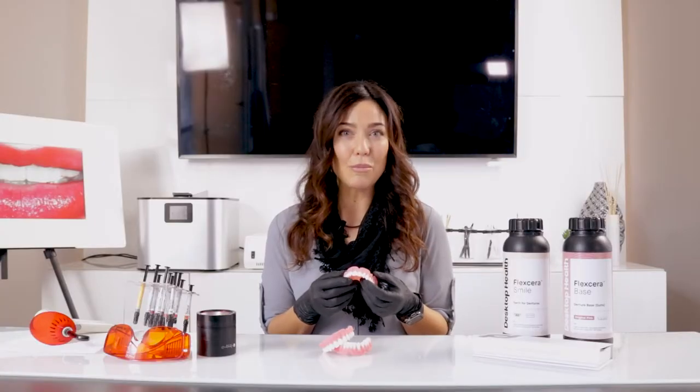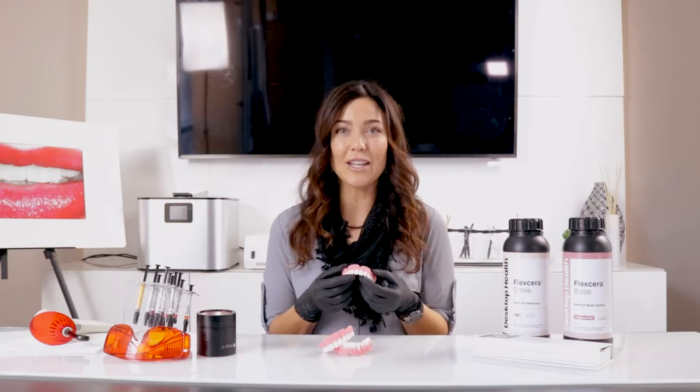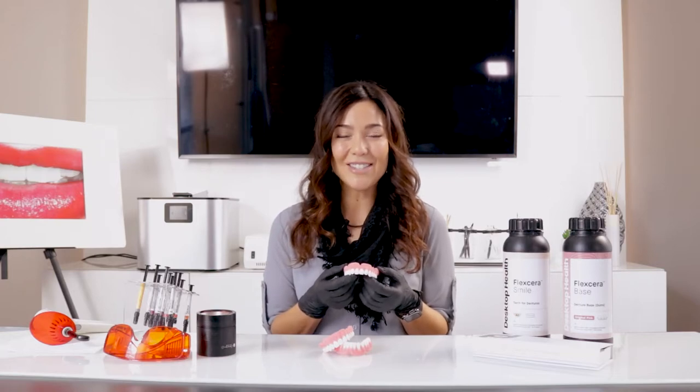Smile design is really important to us at Capture Dental Arts, and we want them to look as natural as possible. Today, we're going to take you through step-by-step on how to customize and emphasize the natural characteristics on a printed denture. Thank you for joining us, and let's go!